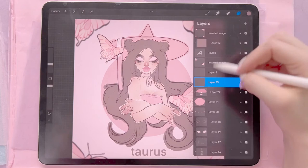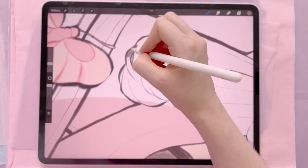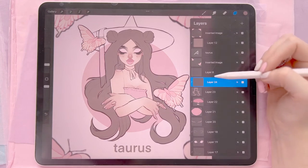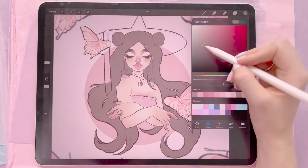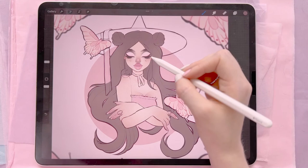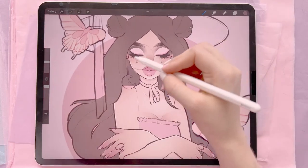Now we'll move on to the hair. This can be really time consuming just outlining it and everything, but there are ways around it — you can use the lasso tool to fill in areas. Once I've done the hair I'll put a clipping mask layer on top of that and get a darker shade of the hair, using my shading brush to do the root area. You want to remember that the hair behind here — the back hair — is going to tend to be a little bit darker than the front hair.